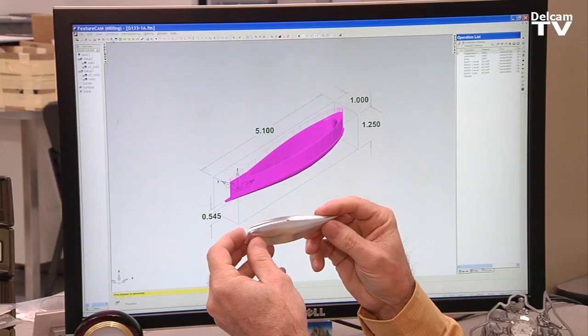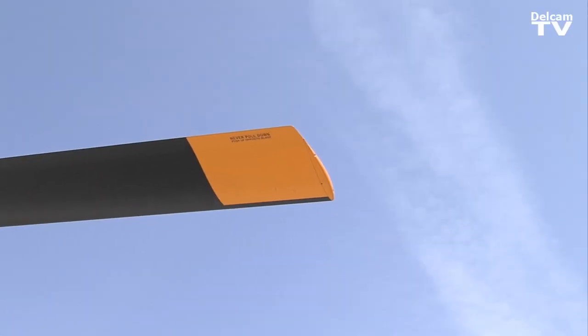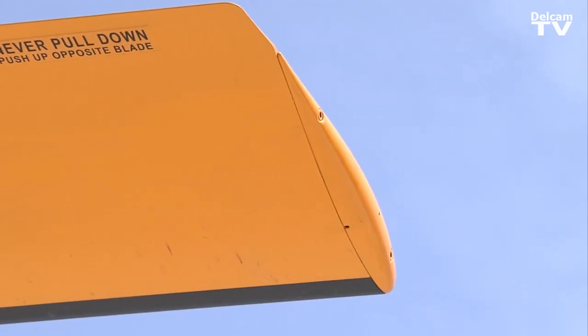We're running FeatureCam to make all the different prototype parts that go onto the helicopter. This part here, because it's such an intricate shaped part, it goes in the end of the tail rotor blade. It's called a tail rotor tip cap.